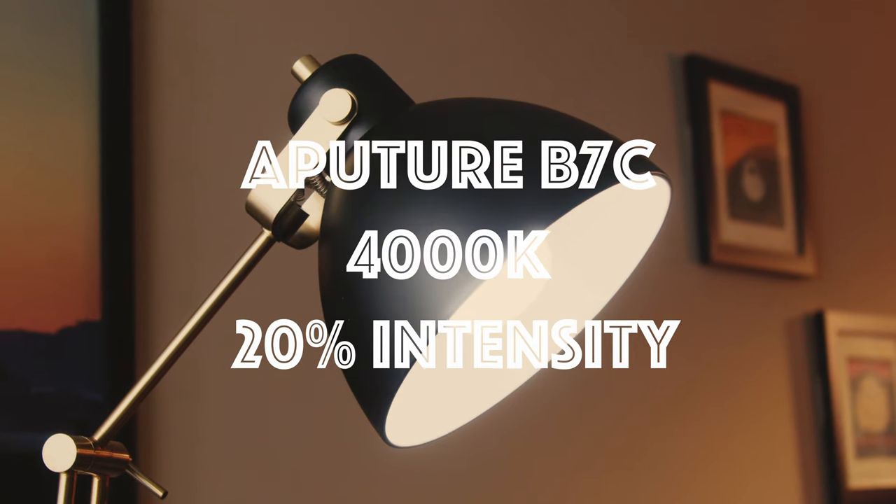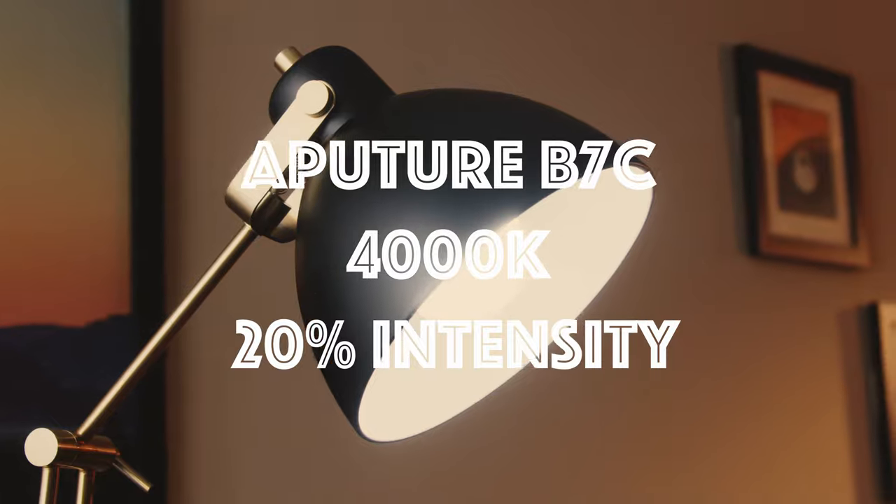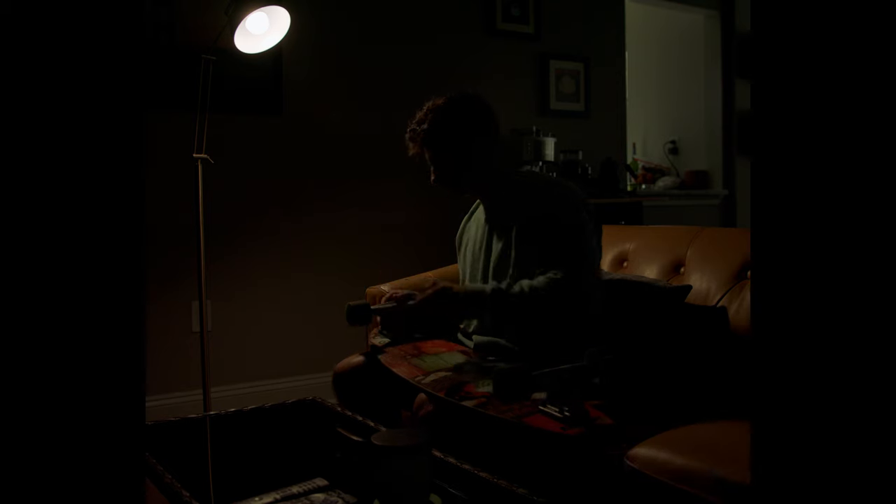We shot at a wide open f-stop of 2.8, 800 ISO, and 6500 Kelvin color temperature. The reason I went with 6500 Kelvin is because I wanted a warmer looking image. Looking at this first image, you'll notice it is extremely dark — there's really nothing to it except for this lamp we added. We added the Aperture B7C bulb at 4000 Kelvin color temperature at about 20% intensity, so it wasn't overblowing the image.